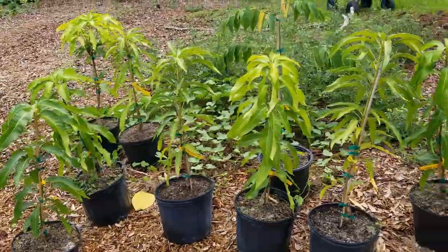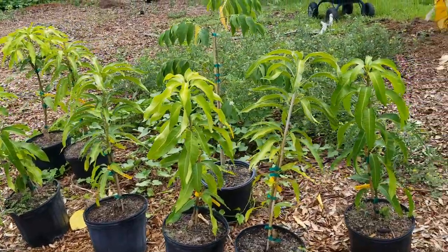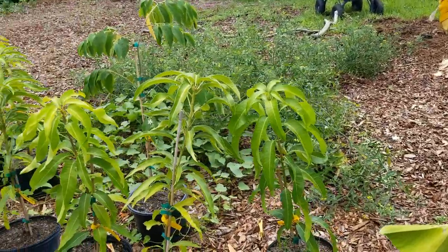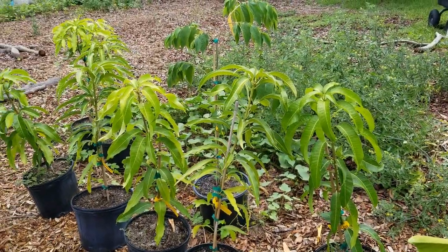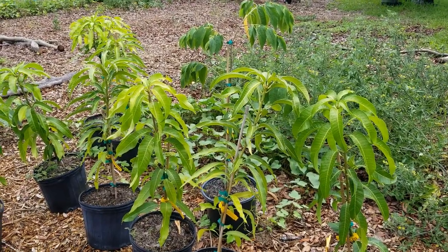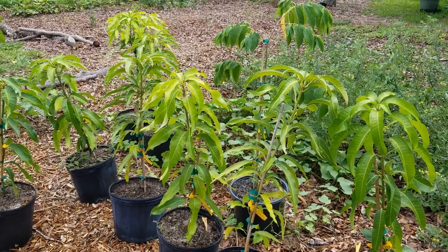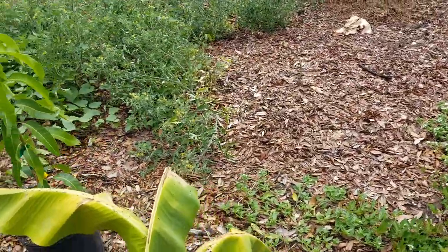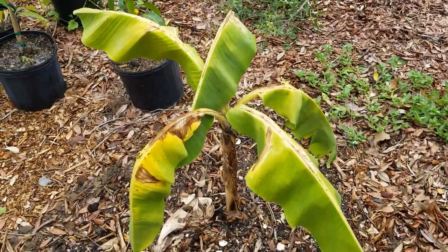Over here I have my little mango nursery. I picked these up from the West Palm Beach area - we've got Pina Colada, Nam Doc Mai, there's a Julie hidden somewhere, and definitely Coconut Cream. Here I have this banana - this is an Ice Cream banana gifted from Terry Mirror, my permaculture designer teacher.